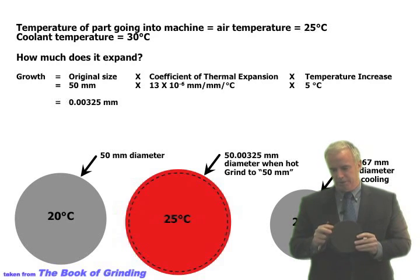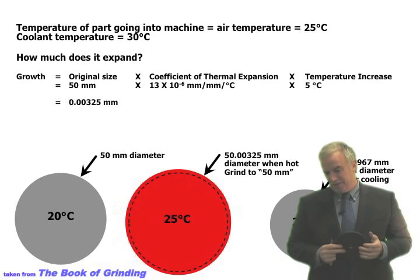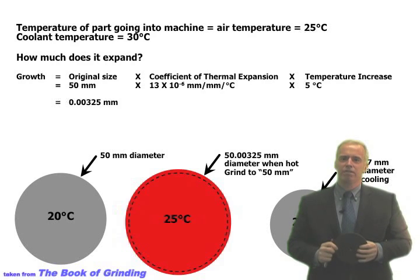You can do some rough calculations. Take a 50 millimeter original diameter part — temperature goes from 25°C to 30°C, that's a 5 degree difference. We look at the thermal expansion coefficient of the material we're grinding; in this case it's 11.3 × 10⁻⁶ mm/mm/°C. Multiply that by the temperature difference and the diameter, and that tells us the part is going to grow about 3 microns due to that 5°C rise. If it's 10°C, it'll be roughly double — about 6 microns.